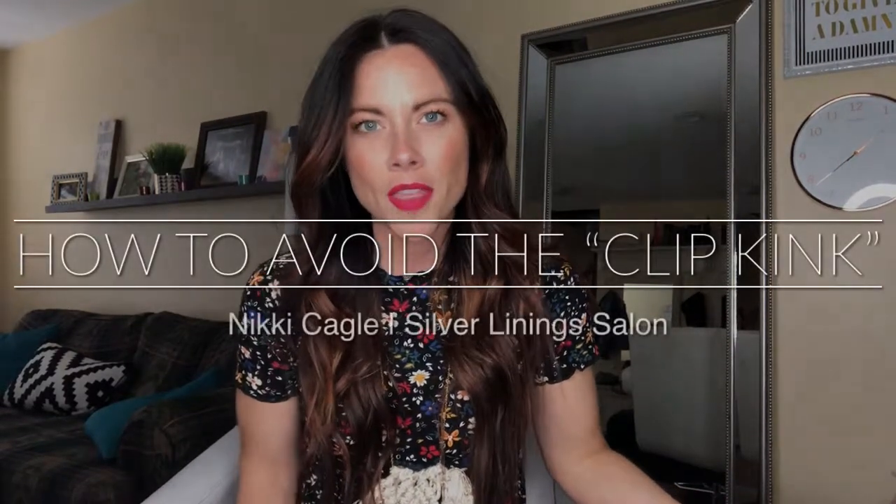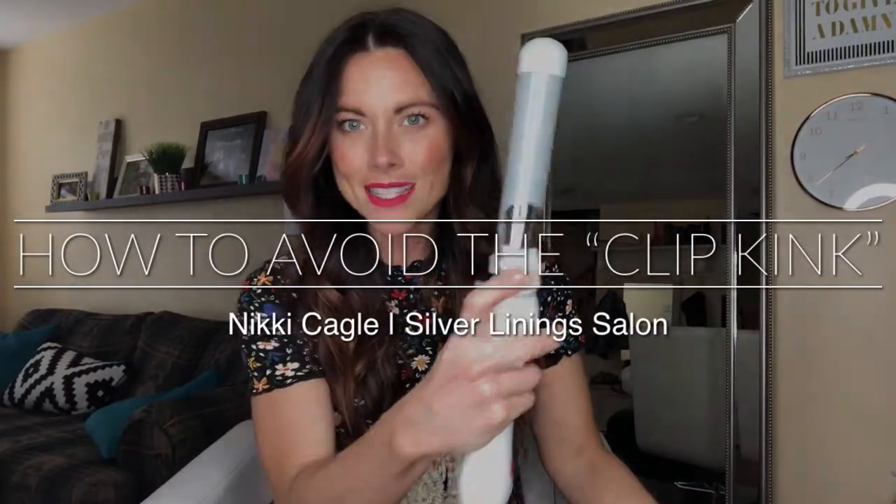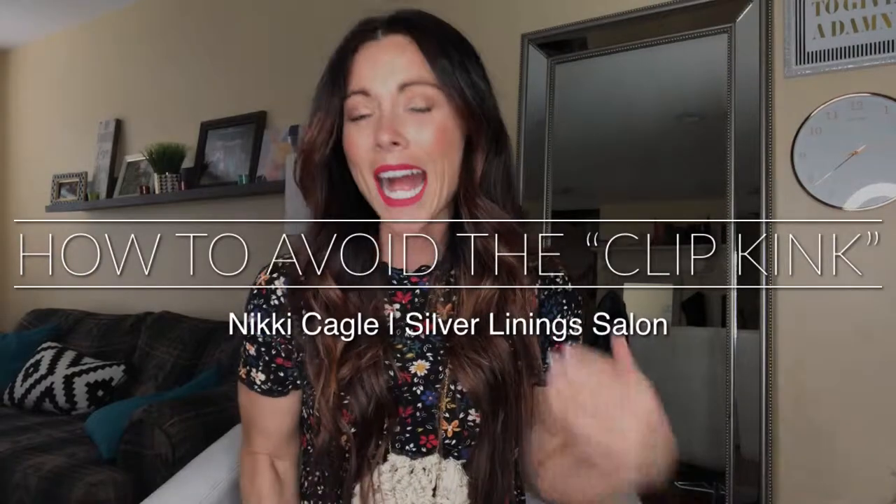Some of you talked about the clip kink — this little guy leaving a little kink in your hair. I don't really notice that issue on myself. Yeah, I'll notice every now and then a little kink at the bottom, but it's not so noticeable once I tousle it all out — it just kind of gets lost in the mix. But if you're really gung-ho about it, there are two ways to combat the kink.